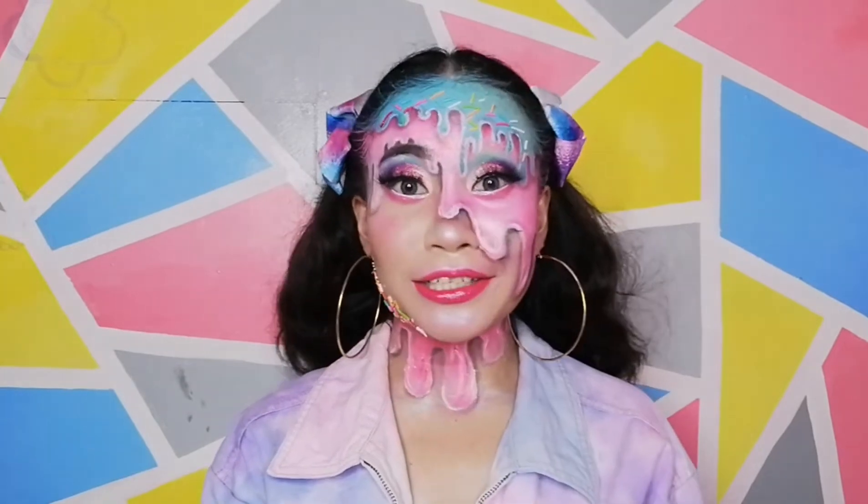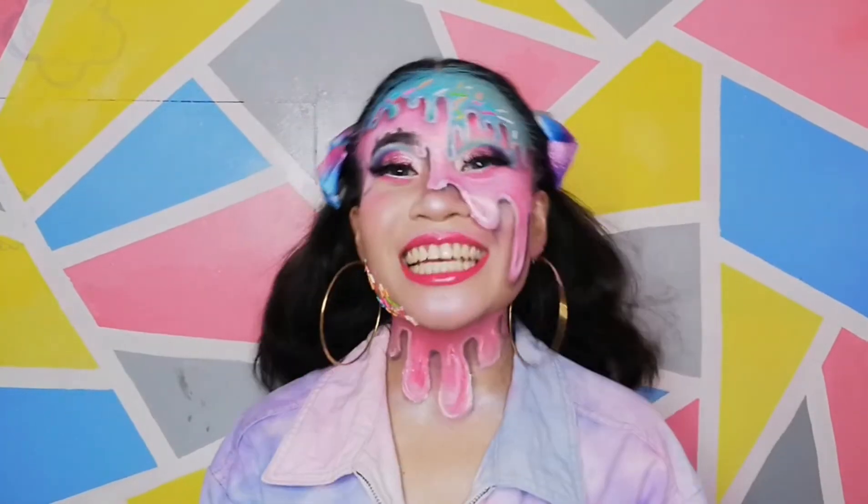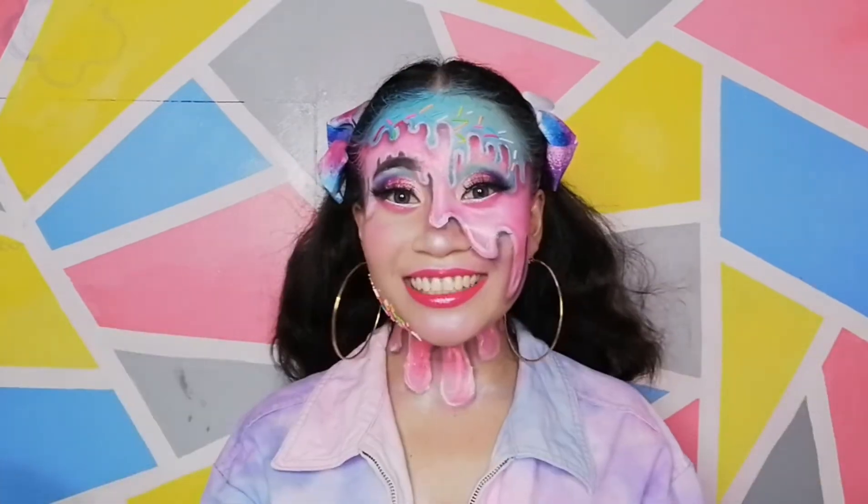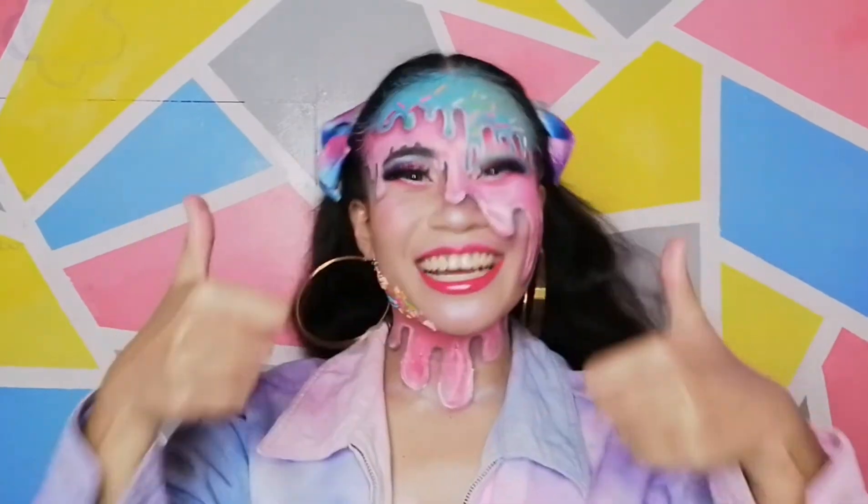So anyways, if you wanna learn how I made this look, just keep on watching. And please don't forget to subscribe and like. I will not take this any longer — magsugod na ko!